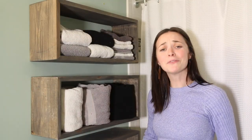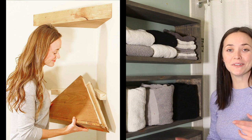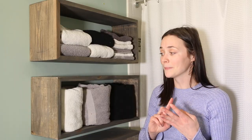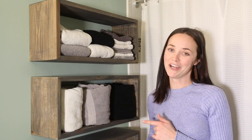I'm sorry guys, this is another floating shelf video. I just can't get enough. They're super affordable, they're easy to install, they're fairly easy to make, they don't require a lot of materials, and they look super cool. So today I'm going to show you how to make yet another floating shelf.